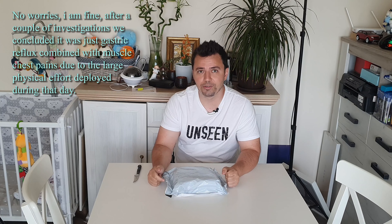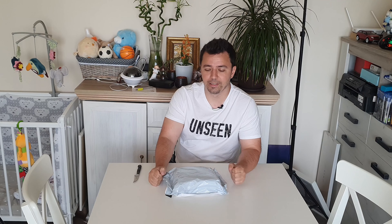Hi guys, welcome to the workshop. Today I have a medical product because we need to keep it healthy. I had an episode last week where my heart was pumping very strong and I thought I would have heart failure or something. I wanted to check my pulse and take my blood pressure, but I realized I had no equipment. So I searched online for a smart device that could provide all of that, and I found one. This device comes with an app on your phone where you can log all your data from the device itself, which is very interesting.